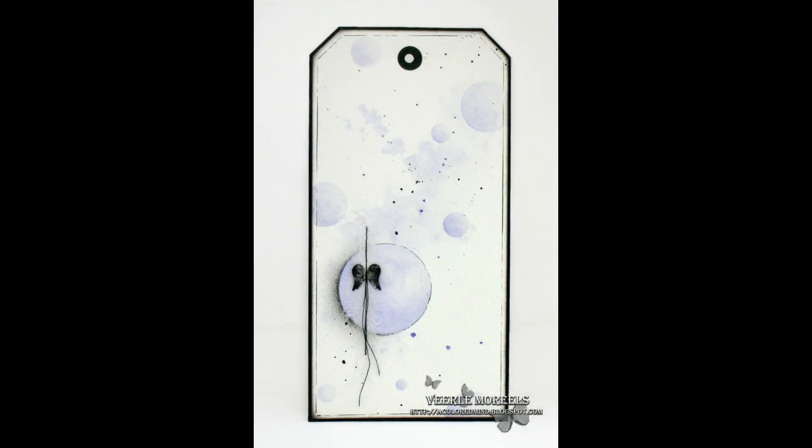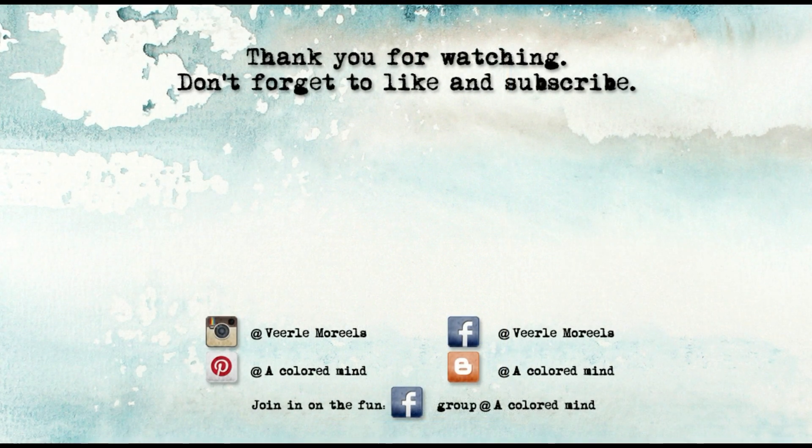Thank you so much for stopping by. If you liked this video, please consider subscribing and don't forget to hit that bell so you get a notification when a new video goes live. If you have any questions, just leave me a comment. See you next time!